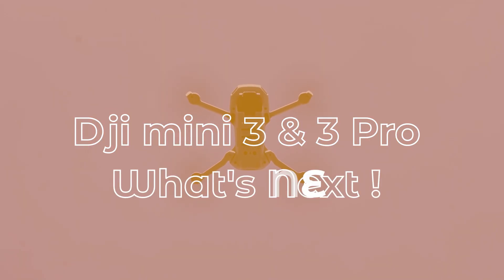What's happening everybody - today we are outside and we're going to talk about the DJI Mini 3 and Mini 3 Pro. DJI is about to announce the DJI Mini 3 and Mini 3 Pro, so let's get started. What's packed in these drones is really quite spectacular and amazing.